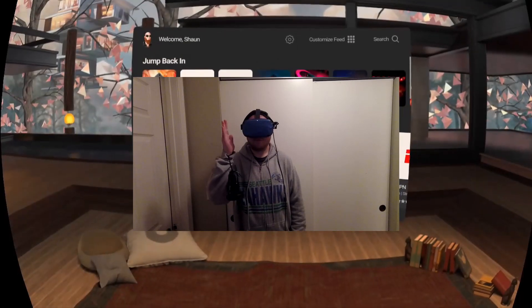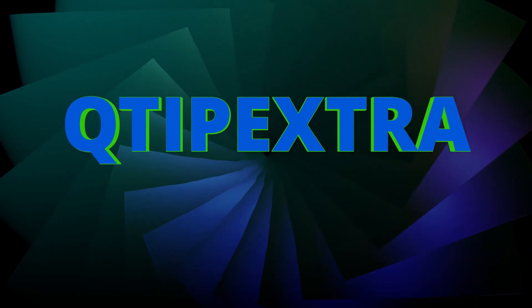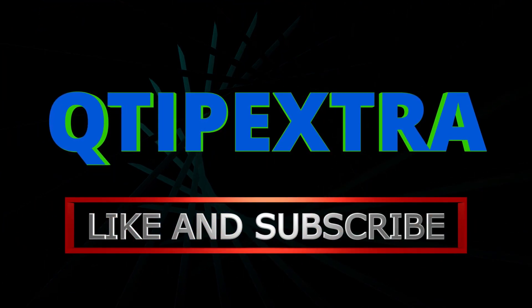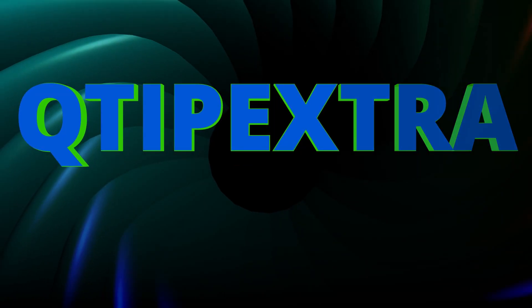New to your Oculus Quest, you can now see your pass-through Guardian mode on demand by double tapping either side of your headset. What's going on everyone? I've got more amazing Quest vids for your entertainment. That's right, another super awesome video! You're watching the one and only Q-tip Extra.